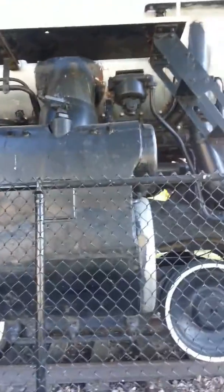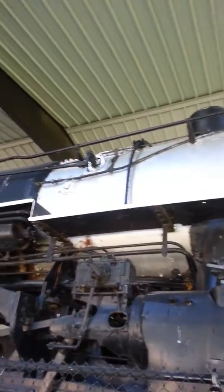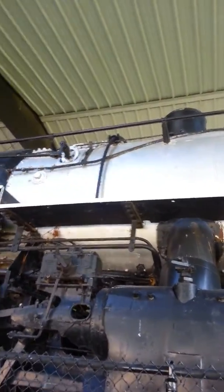This is in St. Joe, Missouri. You can see the feed water heater up there. There's where the feed water goes in. There's our throttle — crossheads, double crosshead there.